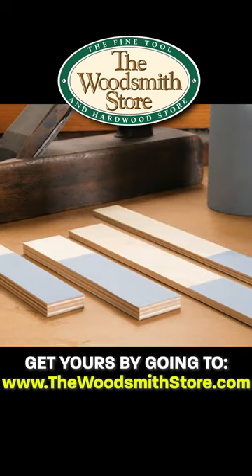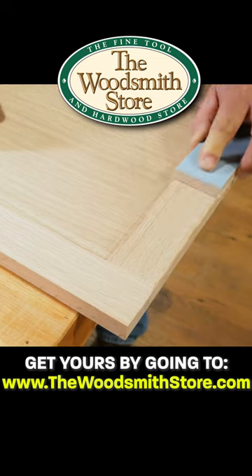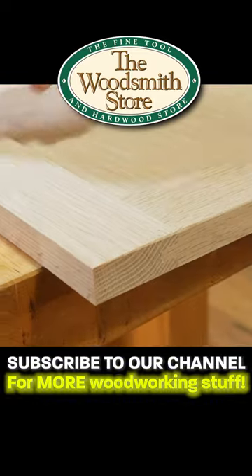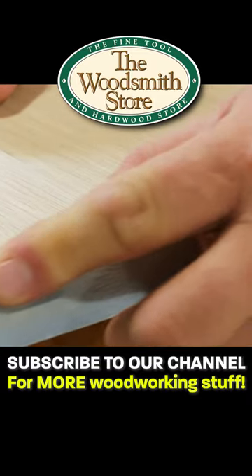Our favorite way to use PSA sandpaper is to make sanding sticks, allowing you to get a grip on the stick, but also keeping your sanding flat and even. These sticks are especially handy for breaking the edge of a workpiece slightly for a micro-chamfer or roundover.